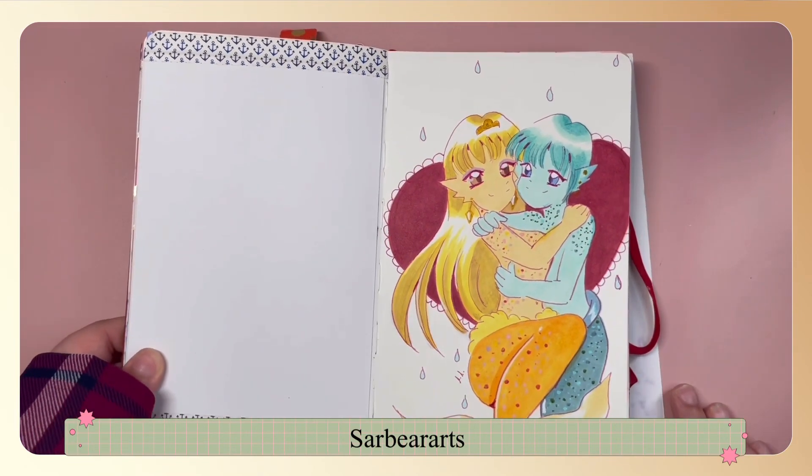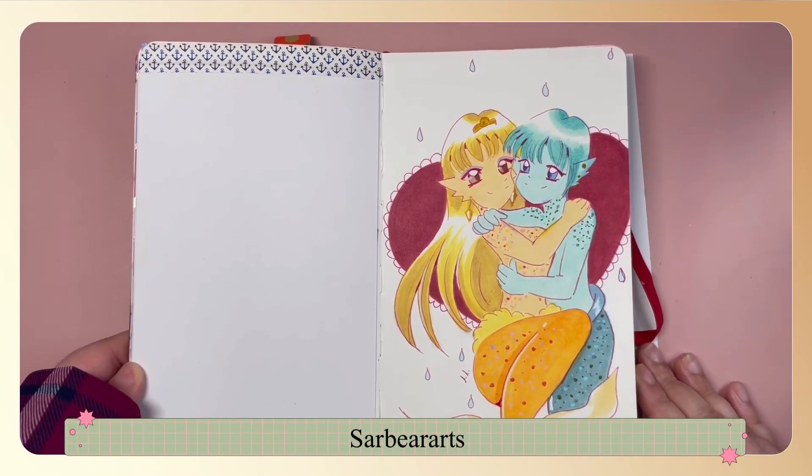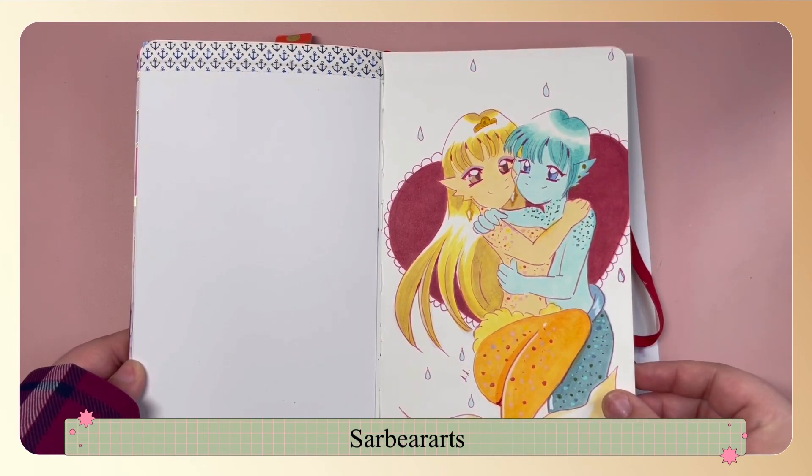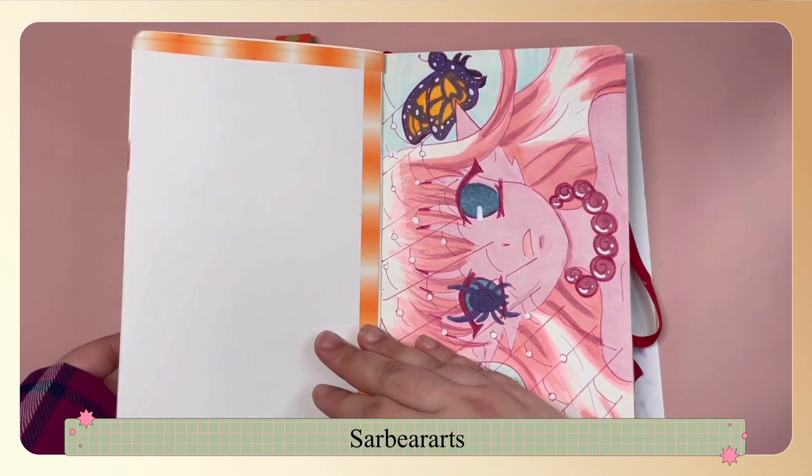This one was just a coupled mermaid drawing. I thought it was a cute idea and I think drawing characters together is something that I want to work on more.